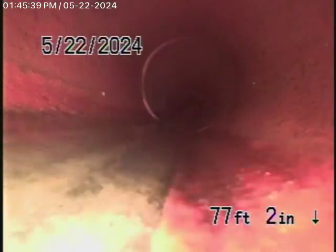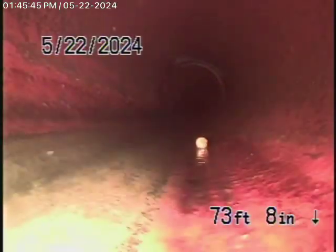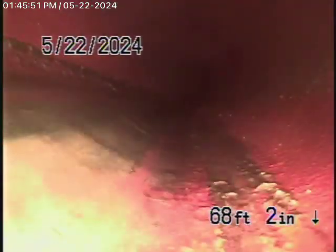This looks like it's in pretty good condition — nice and clean, good condition. We always recommend never to flush tampons, baby wipes, paper towels, things like that. This 6-inch pipe is in good condition.